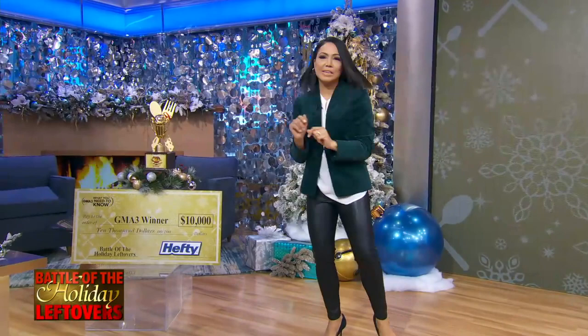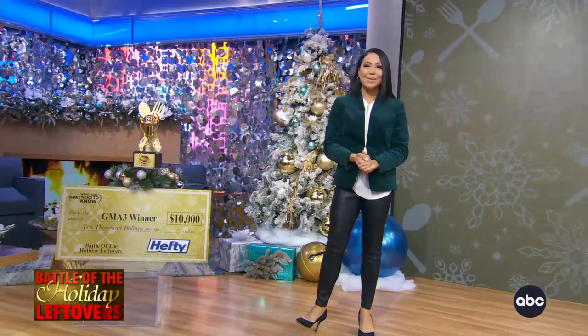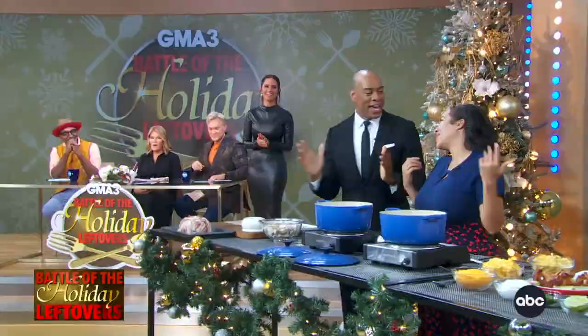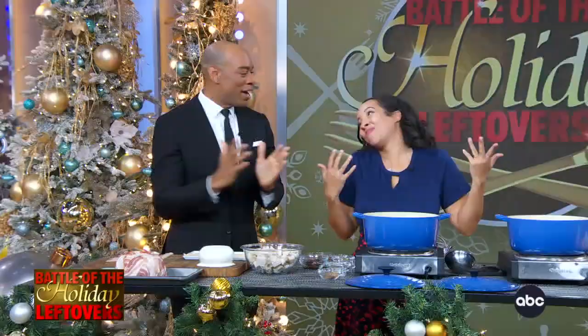Last but not least, we have champion pit master and barbecue extraordinaire Erica Blair Roby, who is cooking with DeMarco. You heard that — pit master. I ain't trying to brag, but save the best for last. Erica, welcome. Good to see you again. This is the first person I've seen dropping it wearing cowboy boots.